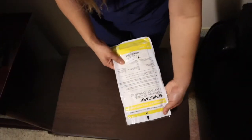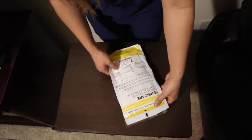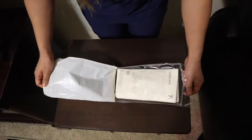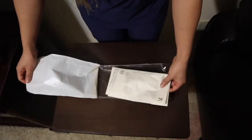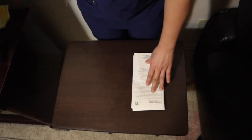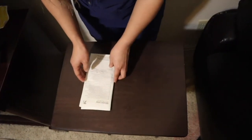So this is what the packaging looks like from the outside. Make sure that you look for the word 'sterile' on it. I will now tear open the outside plastic covering, pull out the paper packaging that's inside, and get rid of the plastic covering because I won't be needing it.